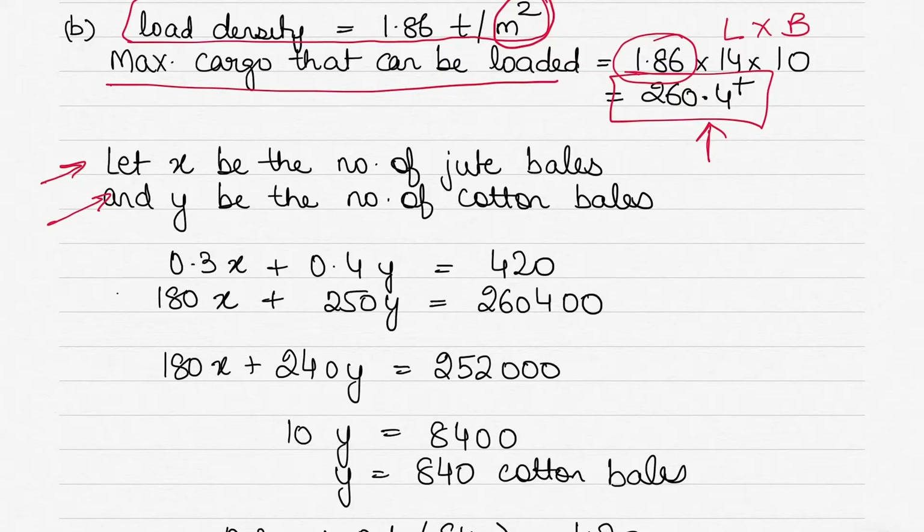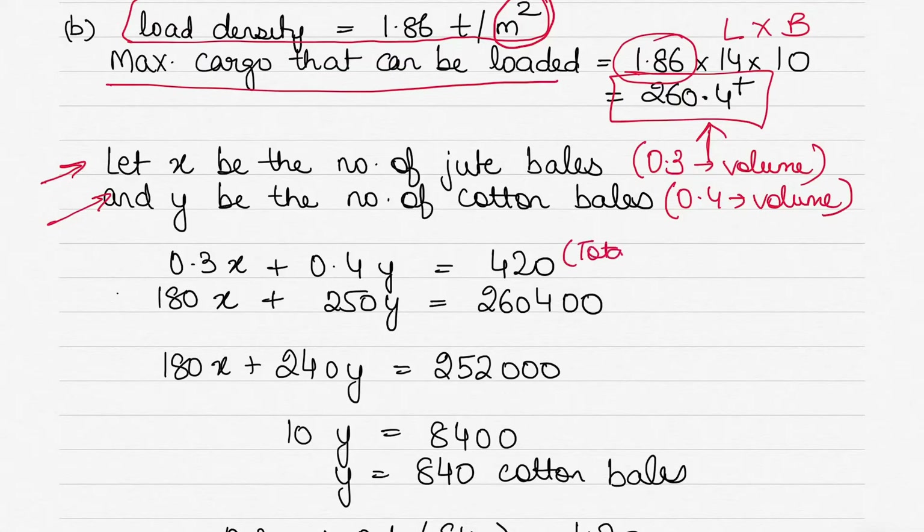Let x be the number of jute bales and y be the number of cotton bales to load. The volume of each jute bale is 0.3 m³ and each cotton bale is 0.4 m³. Since the total available volume is 420 m³, we get Equation 1: 0.3x + 0.4y = 420.